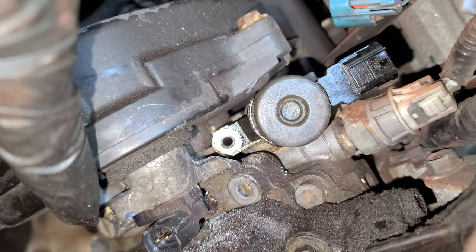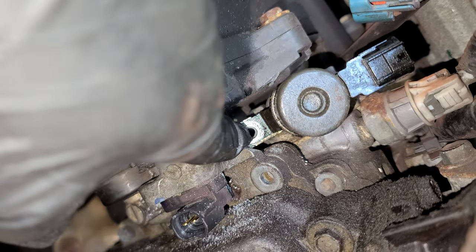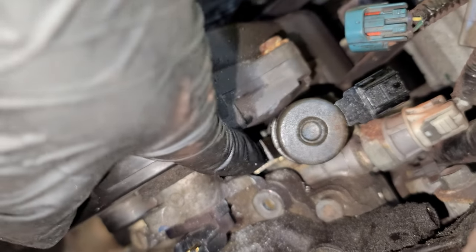Right there. You're gonna have to grind this in order to get to the 10mm bolt, alright?